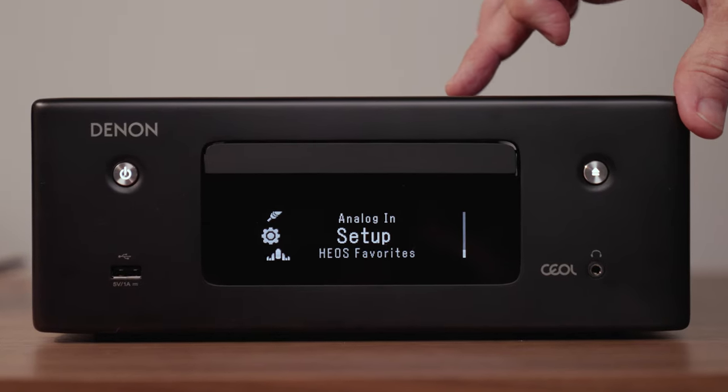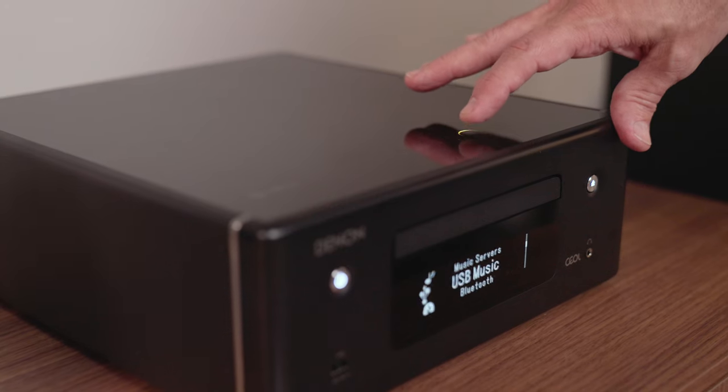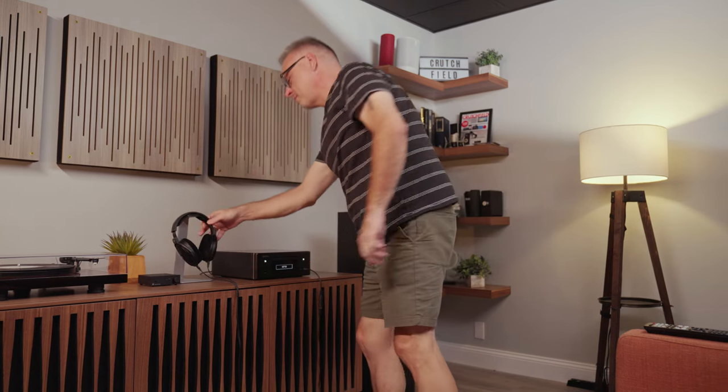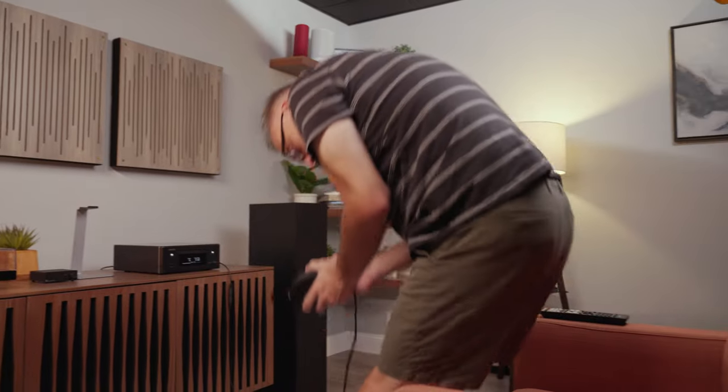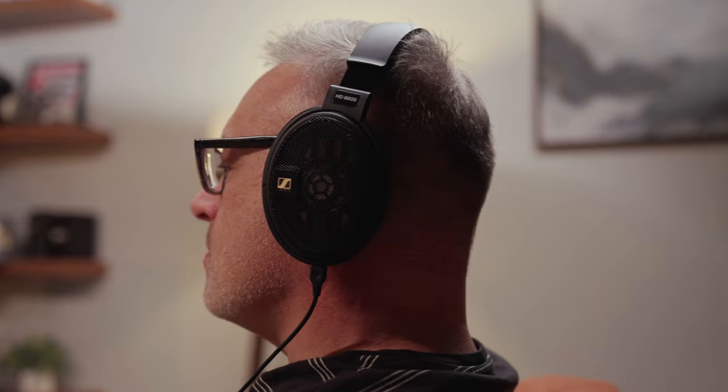You may notice that there aren't a lot of buttons on the front — that's because most of them are on a touchpad on the top of the unit. If you're using this as your main component in a small room, there are a few wireless sources you can use: Wi-Fi that's built in, Bluetooth, and Apple AirPlay 2. That's a lot of convenient streaming options.